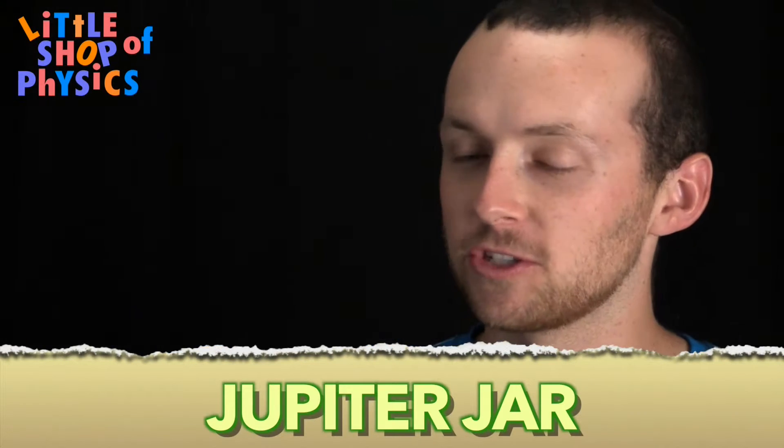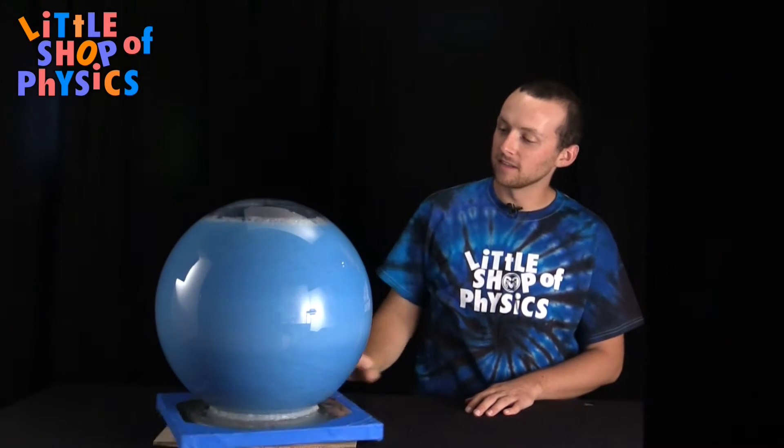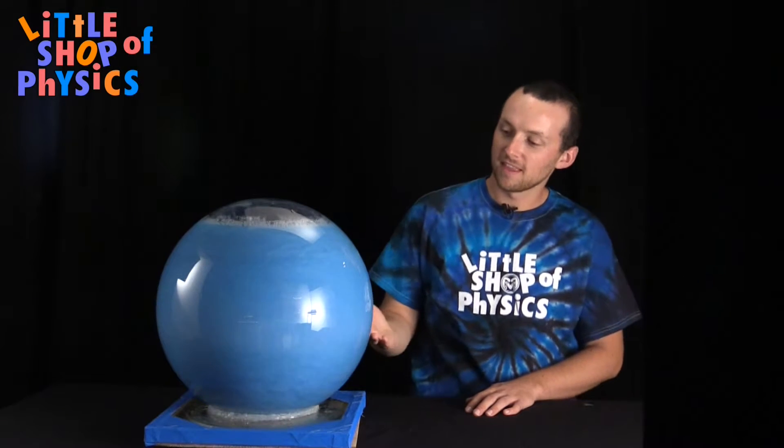Today we've got the Jupiter jar. What the Jupiter jar is is a sphere that has a liquid in it that lets you see the currents as it rotates. If I get it spinning, you can see the currents that are flowing in the jar.